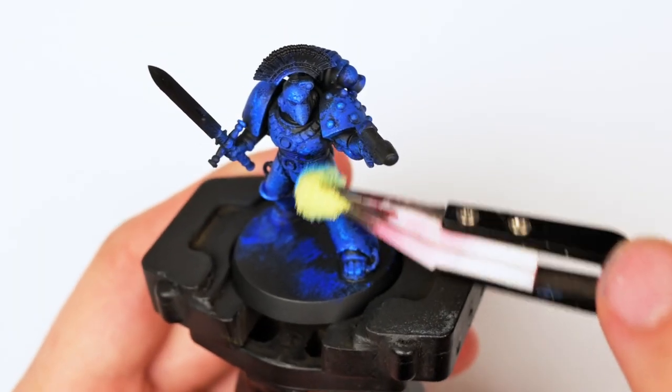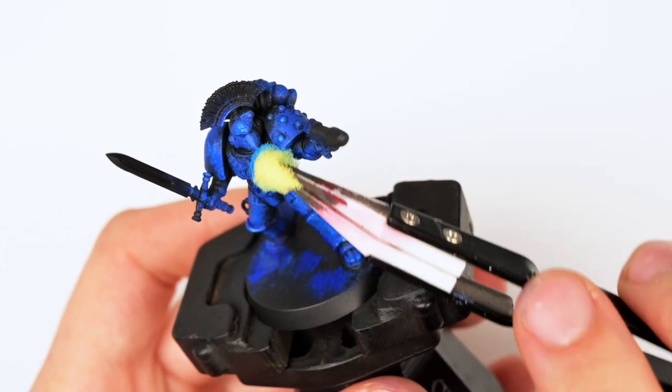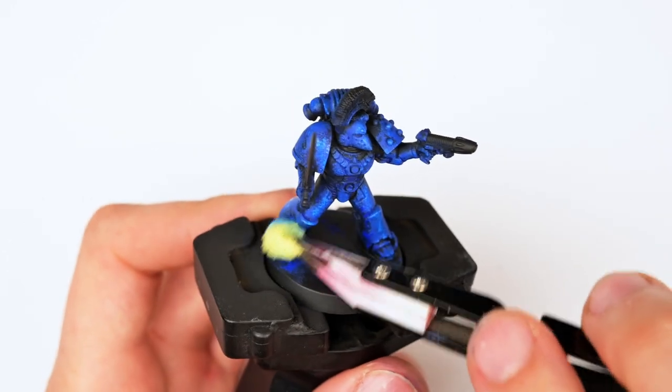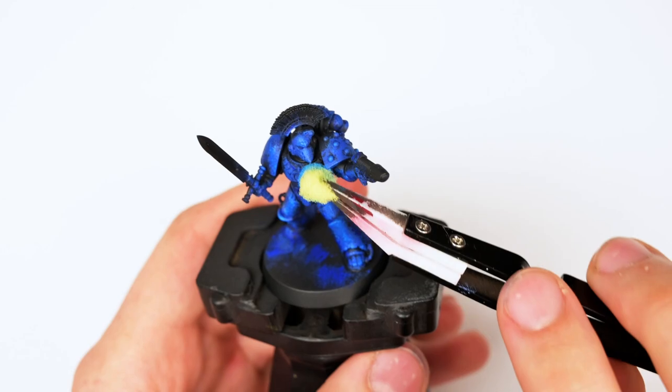Here I begin applying a highlight using the exact same cylinder method that I often talk about, where I treat every single individual piece of armor as its own little cylinder, trying to highlight from the utmost highest peak where I think the light will be hitting, and then slowly transitioning downwards to where the shadows will be.